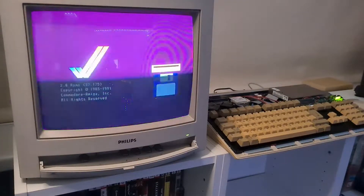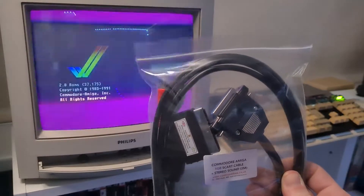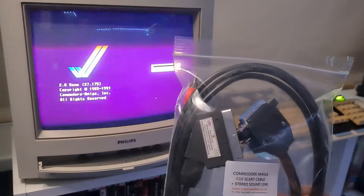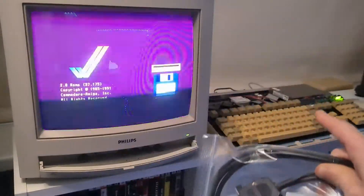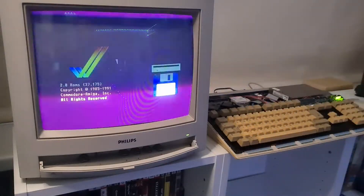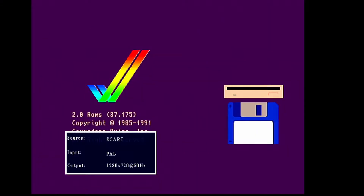One more little surprise this time — I have a SCART lead for this Amiga now. Not that I don't want to use the monitor, but at least I can capture some footage. So let's put this back together, put some games in it, and see what we can do.